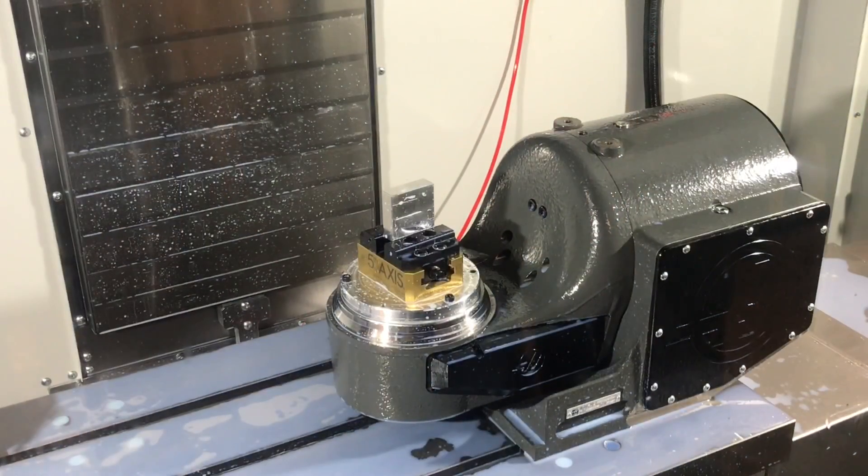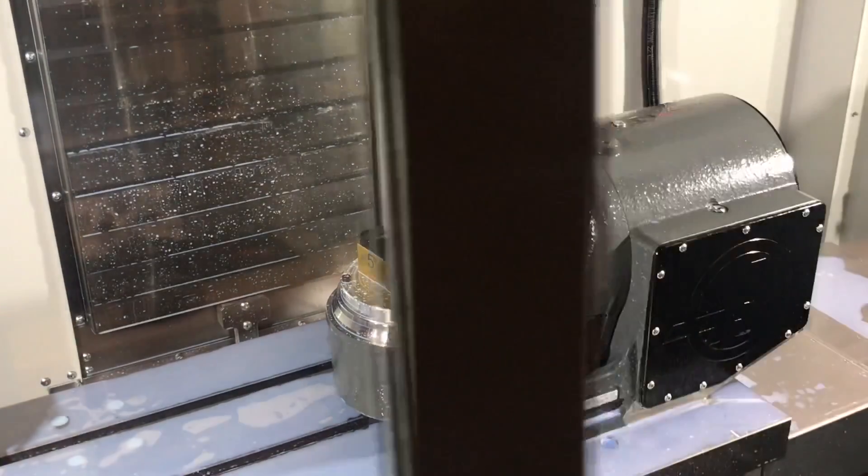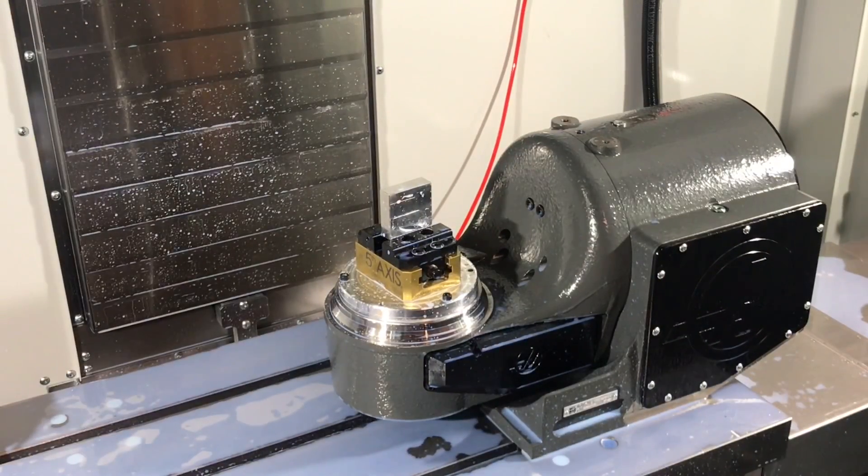All right, here goes nothing — first 5-axis cuts ever. Nothing has been cut off camera, ever. There's no chips on the machine; we've never cut anything in this machine. This is the first time ever. Fingers crossed, we're going to run it super slow and see how it goes.